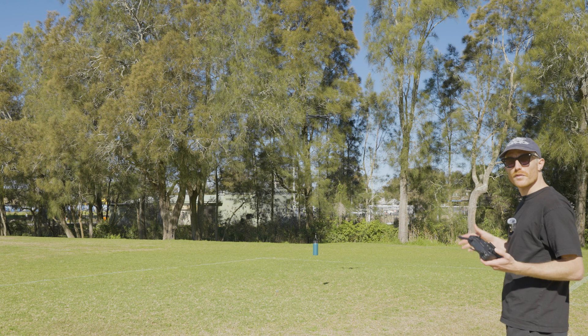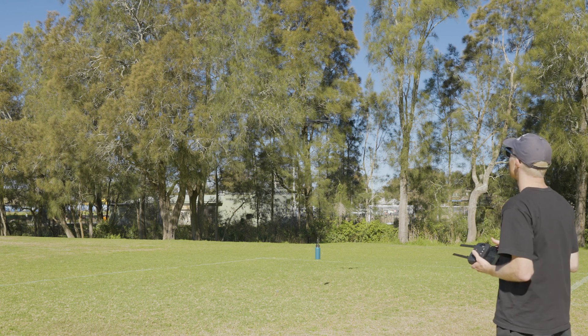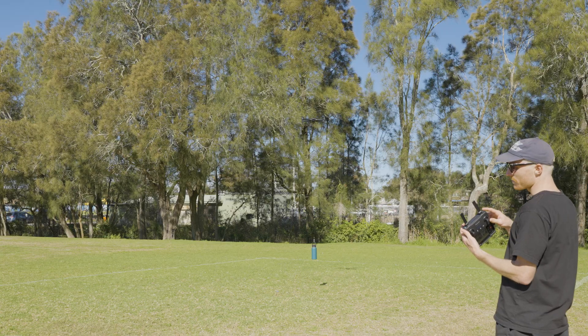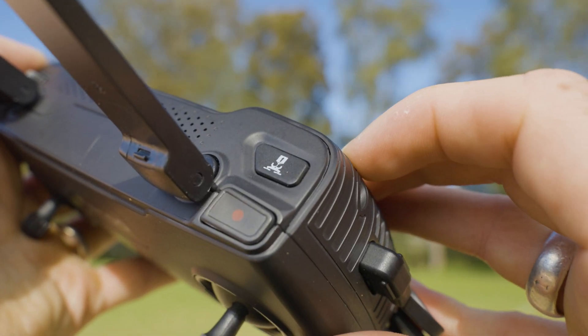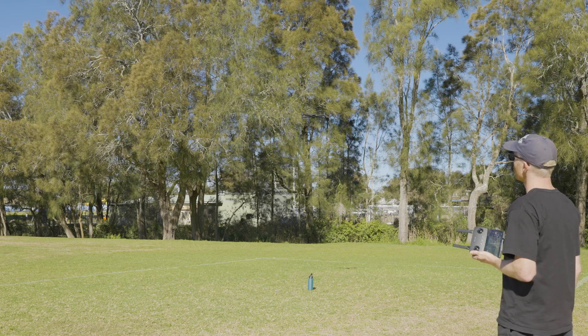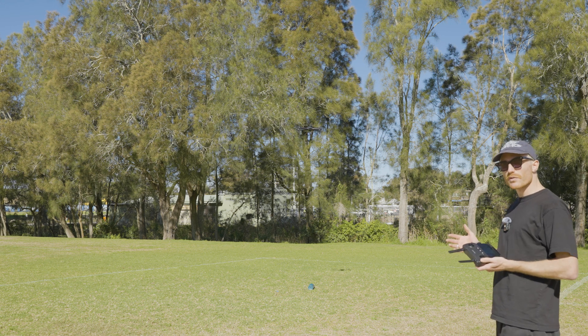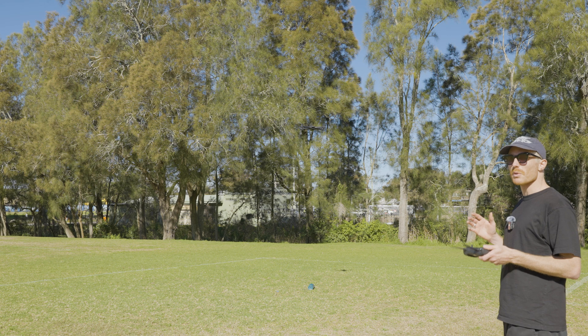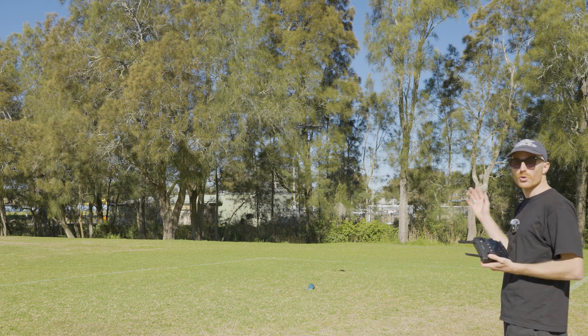Now that we've had a bit of a fly around with the payload, let's learn how to drop it. Dropping the payload is super easy — just press the payload release button on the front of the controller. When flying with a payload, it's important to drop it before you land to avoid getting anything tangled up and caught in the propellers.